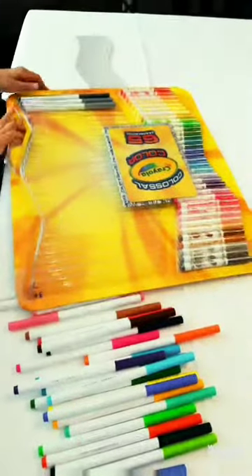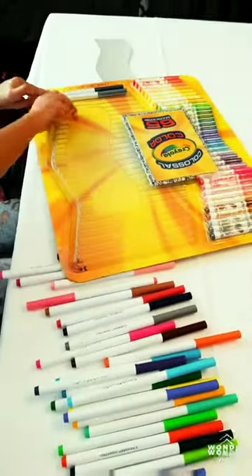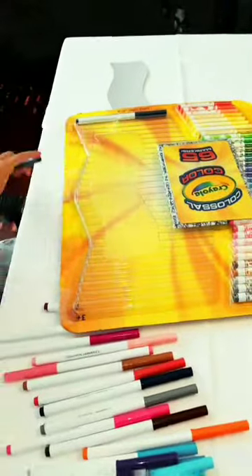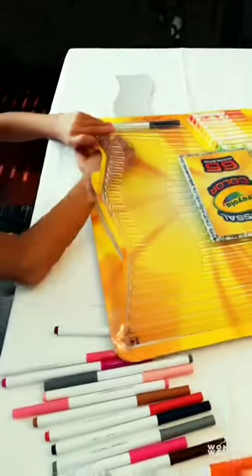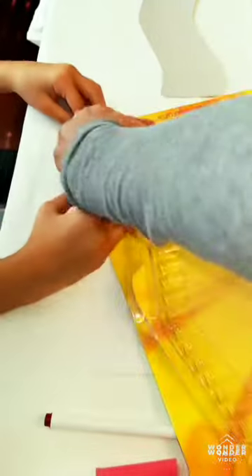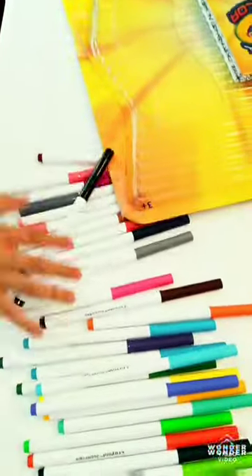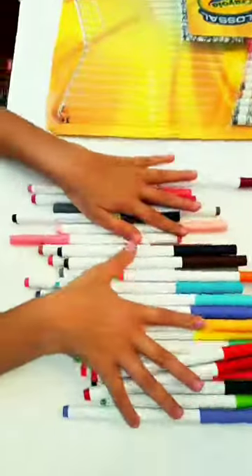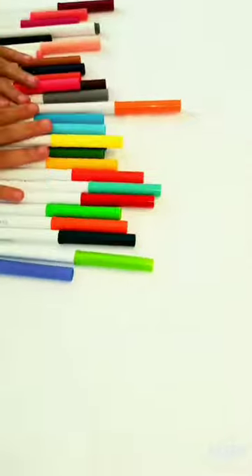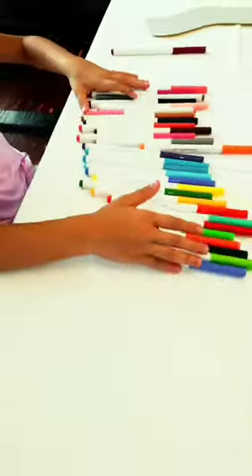Alright, let's take a look. You got all the markers. Fine. So right here we have... actually just half.